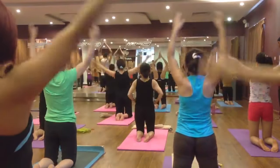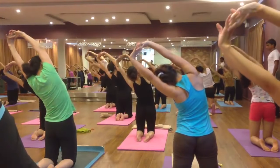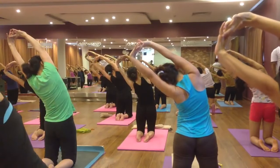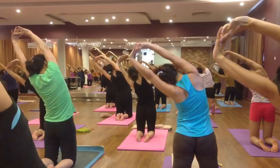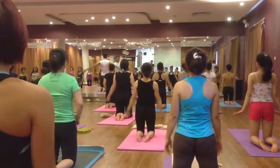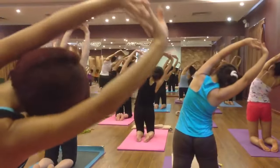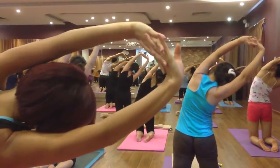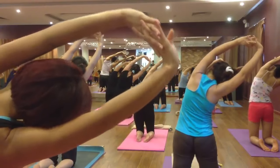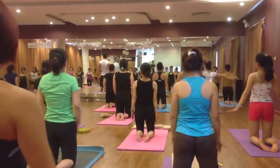Raise your both hands up, finger lock, palm facing up. Inhale and exhale bend on the left side. Six, five, four, three, two. Come back, inhale and exhale, relax your hands. Right side — finger lock, palm facing up. Inhale and exhale bend on the right side. Six, five, four, three, two. Come back, inhale and exhale, relax your hands.